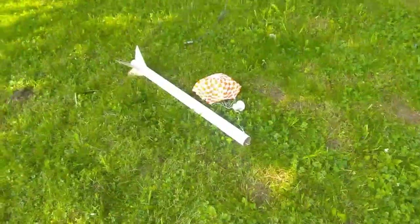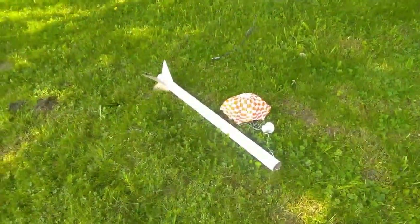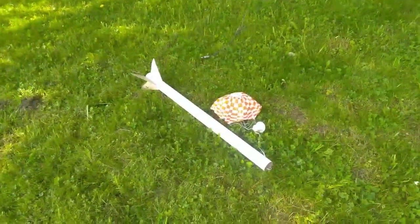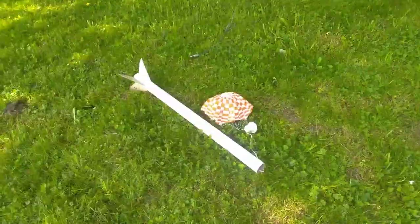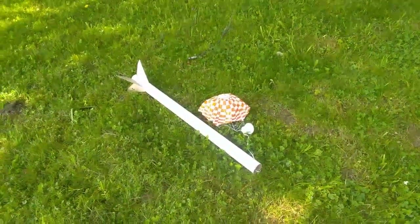So, scratch-built, four feet long, Estes parts used but not Estes-built — Blue Origin model rocket. Thanks for watching, don't forget to subscribe, and I'll see you next time!